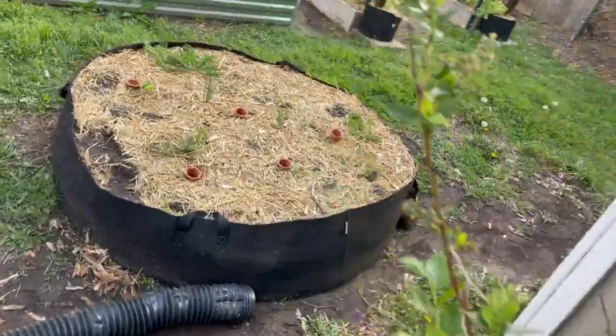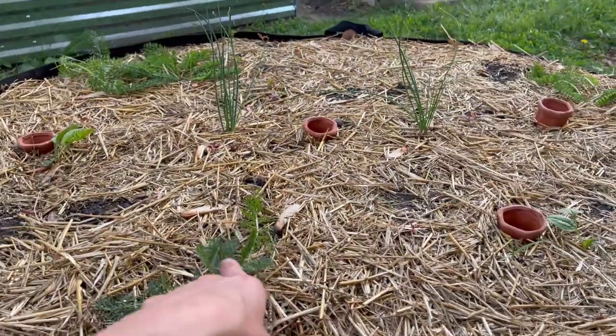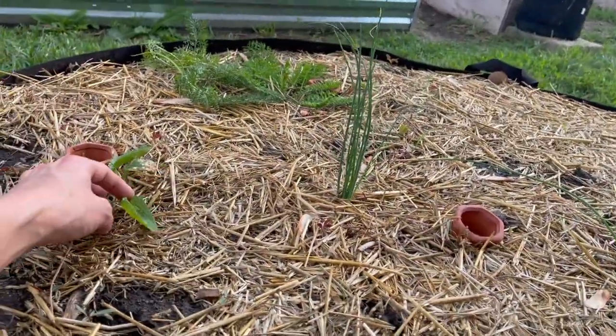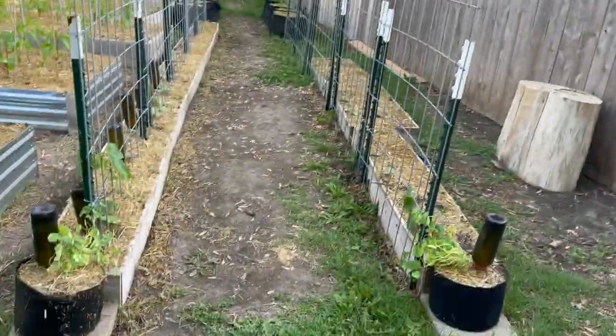I've got a hyssop plant here, and then we have this little perennial area that I'm starting. I'm going to plant lavender right there — it's downstairs, I just need to plant it. But I have multiple yarrow plants, onion chives, and I also have some echinacea. I have some more zinnias and sunflowers over here.